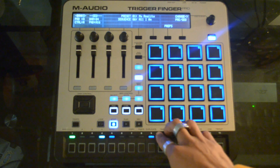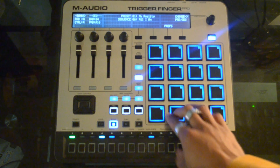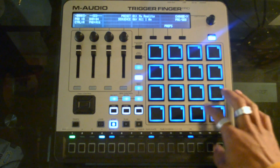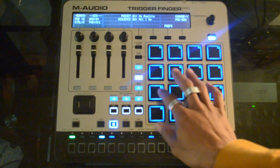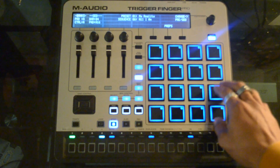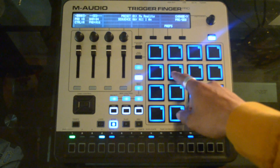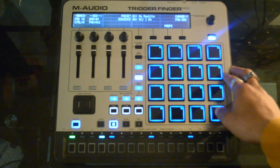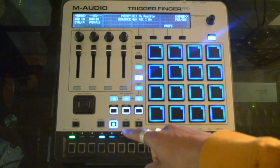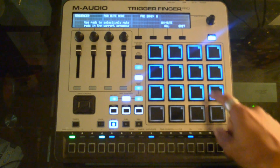You can barely hear it really. So that's the kick that I went with, snare, some hi-hats. Other than that I think that's pretty much all of them. From there I again just went and built up the background.